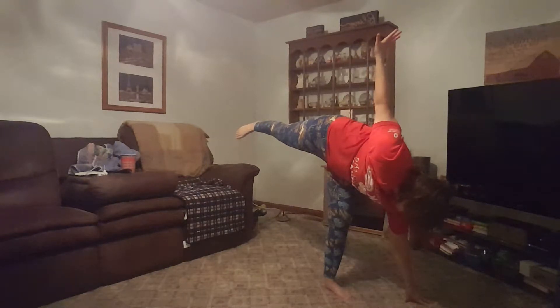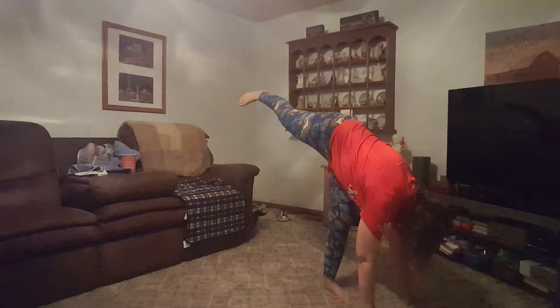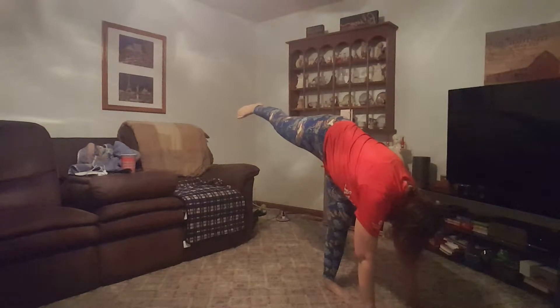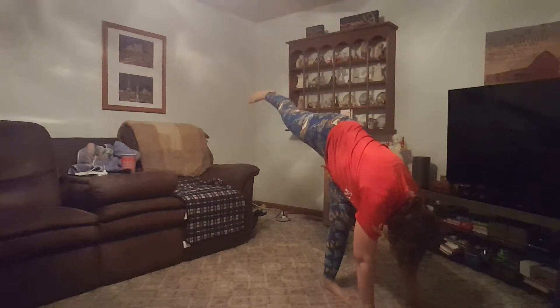Reach it all the way up, all the way up. Now lower that left hand — you're in three points. Now you can rotate your hip open. Point your toe, Holly. Can you get that shoulder down? Everybody: you have both hands on the floor, right foot on the floor, left leg up in the sky. You've rotated your belly button to face the wall on the left.